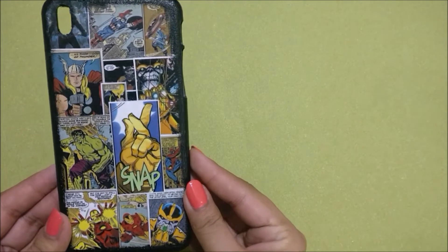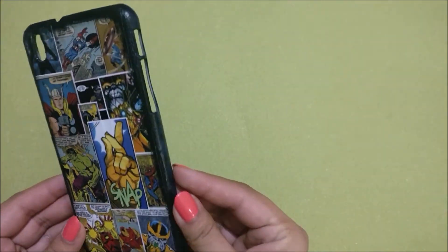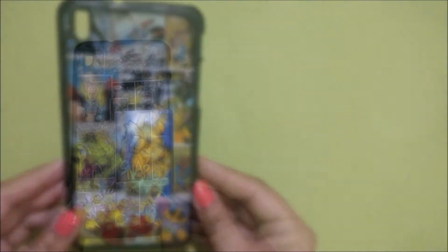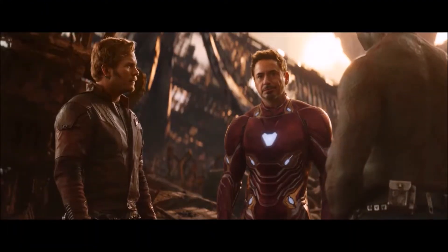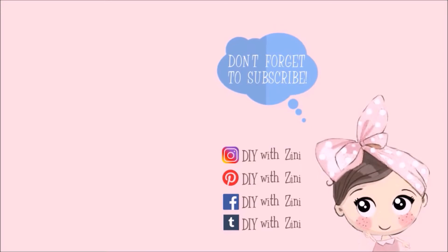And here's your amazing and unique Avengers Infinity themed mobile cover! Thank you so much for watching. If you enjoyed this video, be sure to give it a big thumbs up and don't forget to hit the subscribe button. Also click on the bell icon so that you can get notifications for my new video next Saturday. For more inspiration, I handpicked these two videos for you. Have a magical weekend — Happy Crafting!